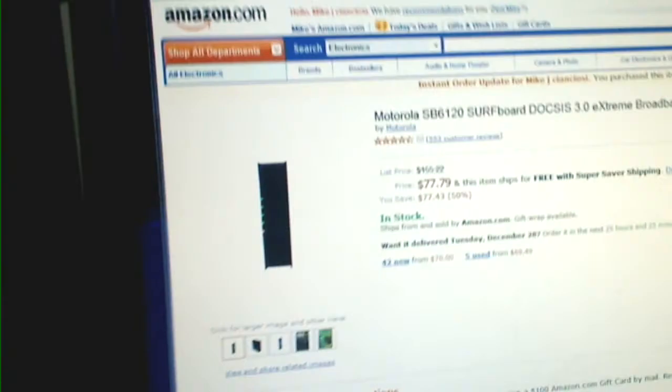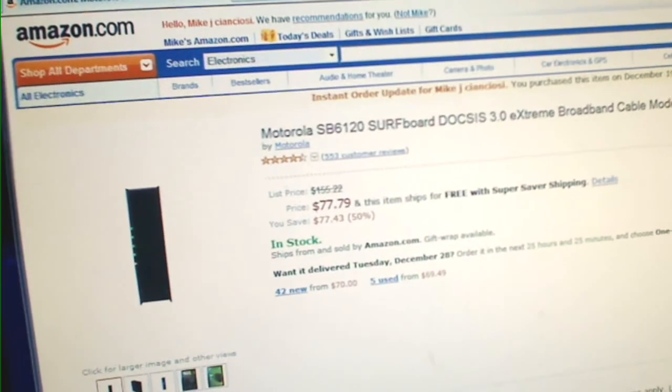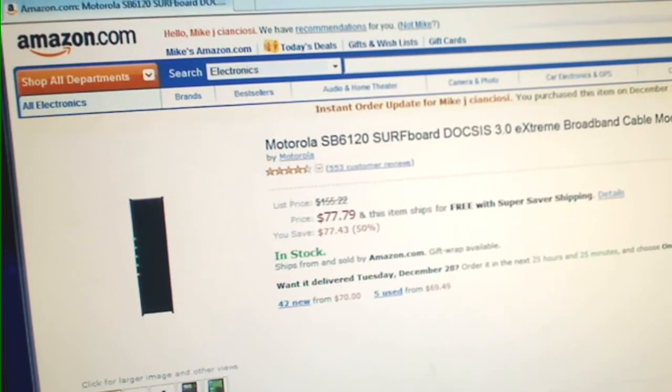You can see right now that this modem is on sale at Amazon for $77.79. That's where I purchased mine for Christmas.